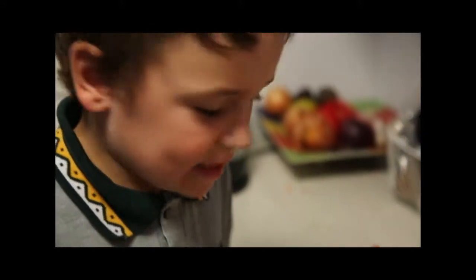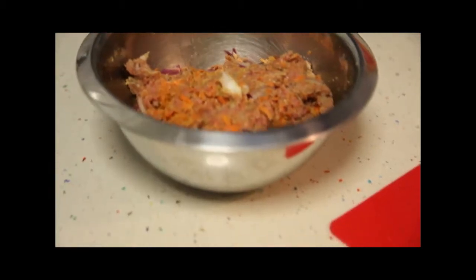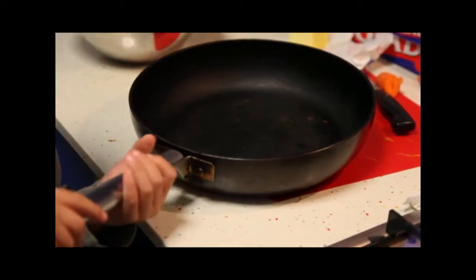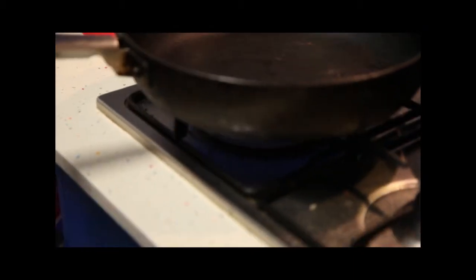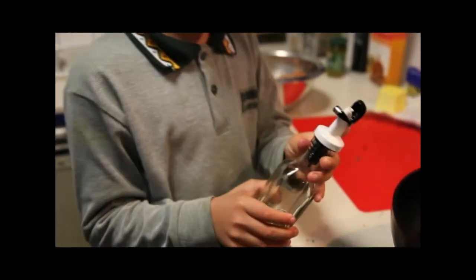Now that we've mixed everything together, it should turn out like this. After that, we will turn on the gas and lift the frying pan onto the stove. Be very careful when you do this, because if you make it fall off — now we put some oil into the frying pan.